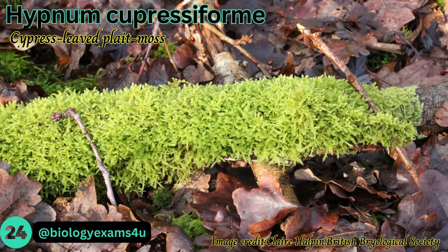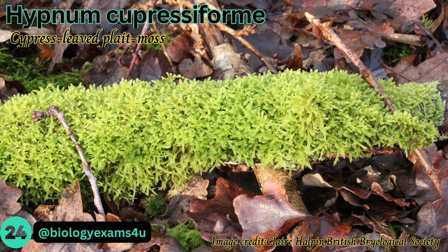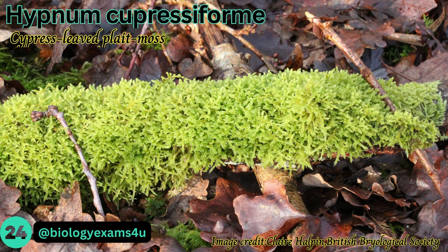Hypnum cupressiforme, the cypress-leaved plait moss, often covers entire tree trunks or branches, growing in extensive mats. Its shoots lie flat to the tree and are mid-green, sometimes tinged brownish, and irregularly branched.